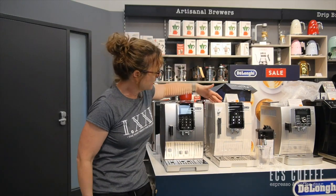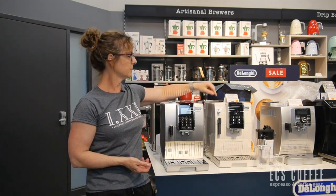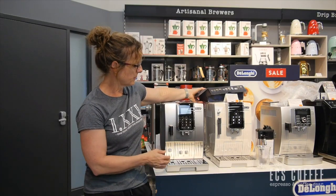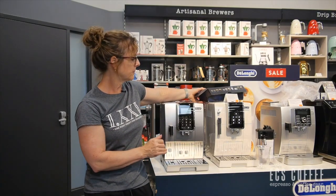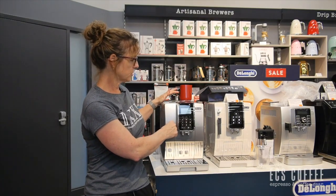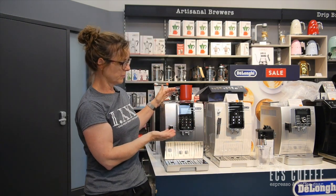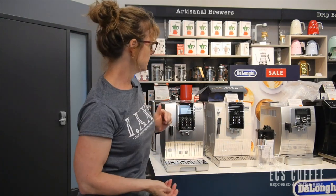This Dynamica we have here doesn't have the Latte Crema system. We have this machine in white and black. The functionality of both machines in terms of the coffee portion will be identical. The main difference is going to be when you want to do a milk-based drink: instead of putting your milk into a cup and holding it here to the desired temperature and texture, it would be programmed into the machine through the Latte Crema system.